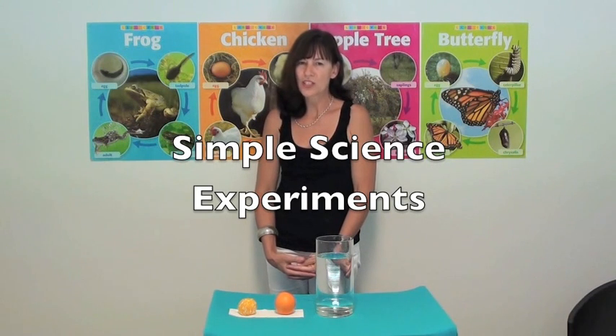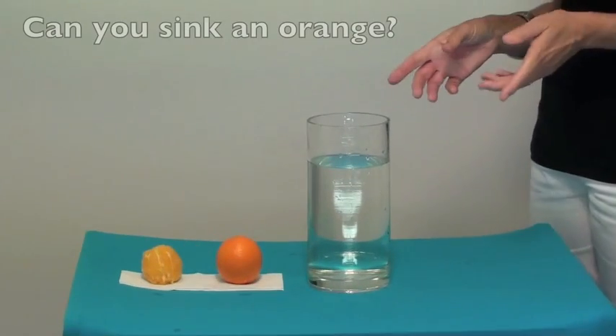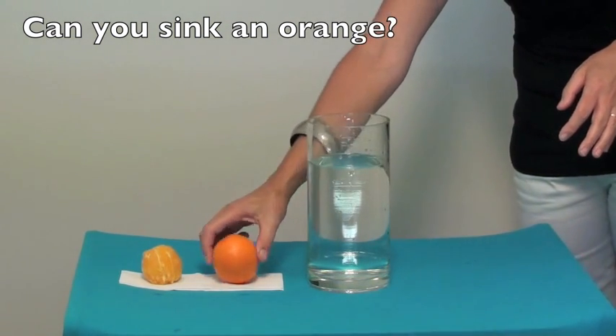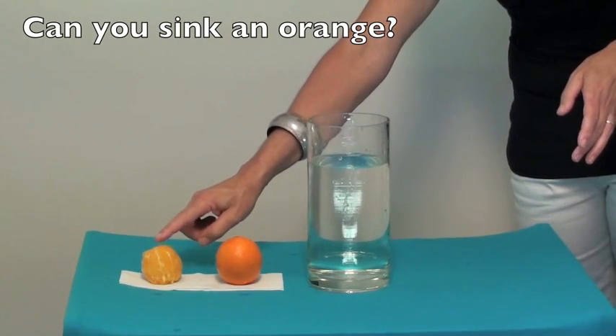The first experiment we're going to look at today is called 'Can you sink an orange?' The materials I need to do this experiment are just a glass bowl or a vase such as this one, an orange that is completely intact with the skin on, as well as an orange that's been peeled completely.